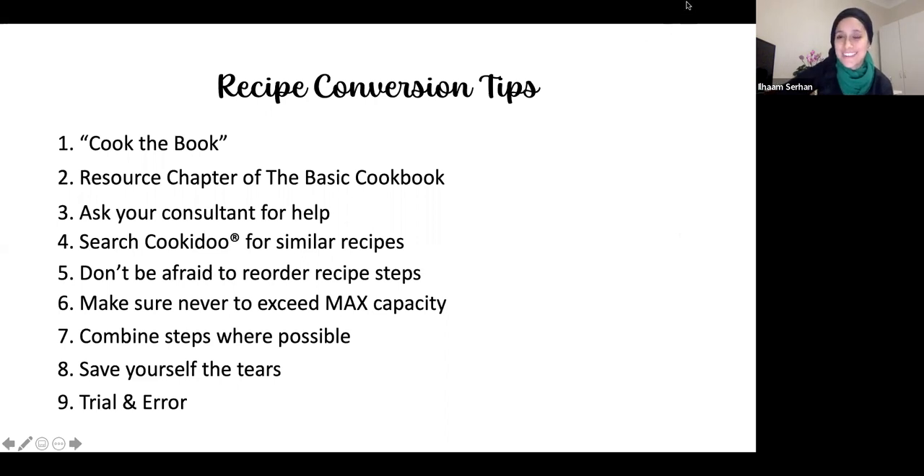We're at 8:14, so we've got about 15 minutes to spare. Feel free to come and ask me any questions — we still have 15 minutes left.